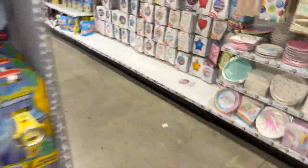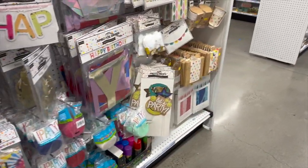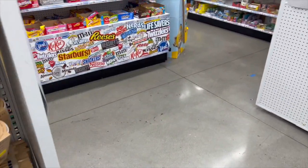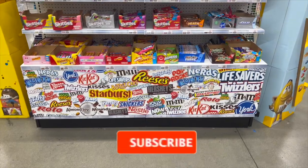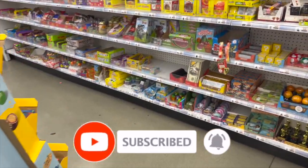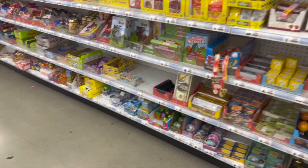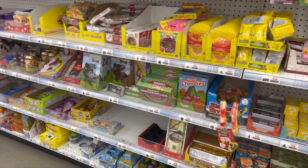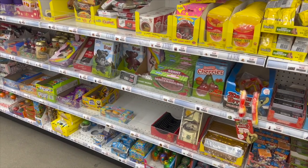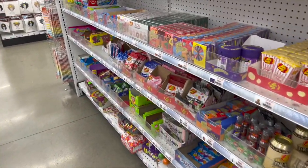That's everything I had time to go over here at Five Below. I hope you guys are having a fabulous, blessed day. Thank you so much for watching — please like, subscribe, and hit that notification bell so you never miss an episode. Don't forget to enter those amazing giveaways — links at the end of the video, pinned in the comments, and in the description box. Thank you so much for your love and support — stay blessed, bye!